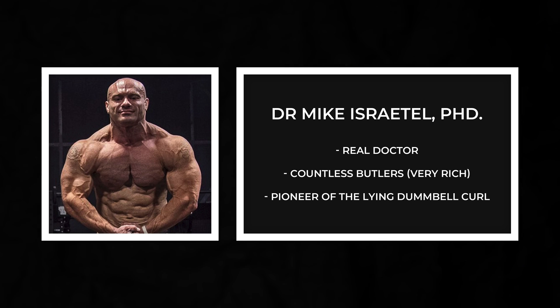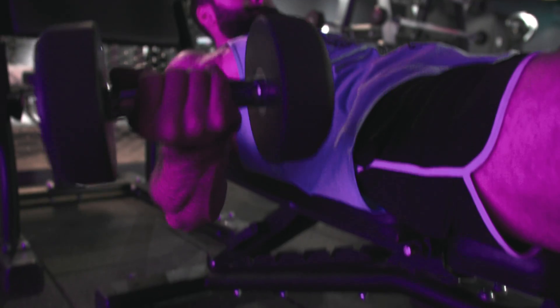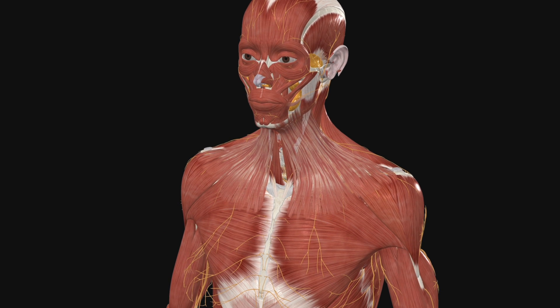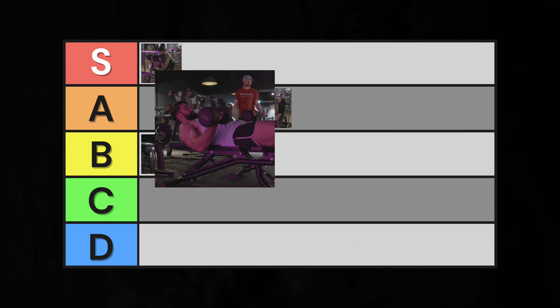Next, let's talk about the lying dumbbell curl, pioneered by Dr. Mike Israetel. It has the same benefit — but even more of it — as a preacher curl, being hardest at the bottom of the lift. In addition, it stretches the biceps more than a preacher curl by having the arm in a neutral position instead. This sounds great, but there is one big catch: the front delts are heavily involved. You're performing an asymmetric contraction to keep your arms from falling down like wet noodles. In fact, the asymmetric contraction is so challenging that it could feasibly make the biceps no longer the limiting factor. Therefore, we'll put this exercise in high A tier.